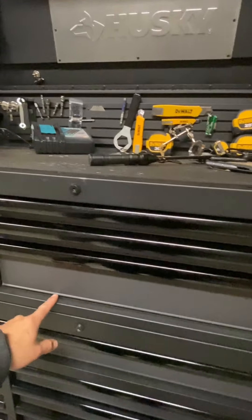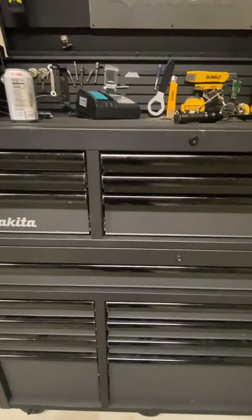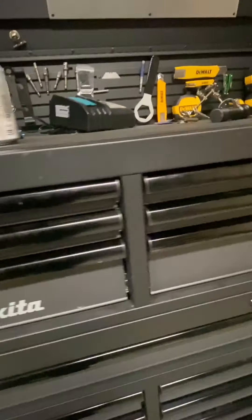It's a combination of a tool chest and a workbench. I picked them both up for about $900 from Home Depot. Up here is where I used to keep my drills.